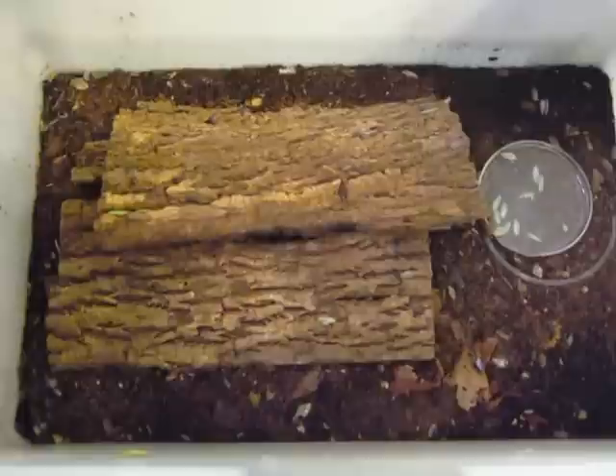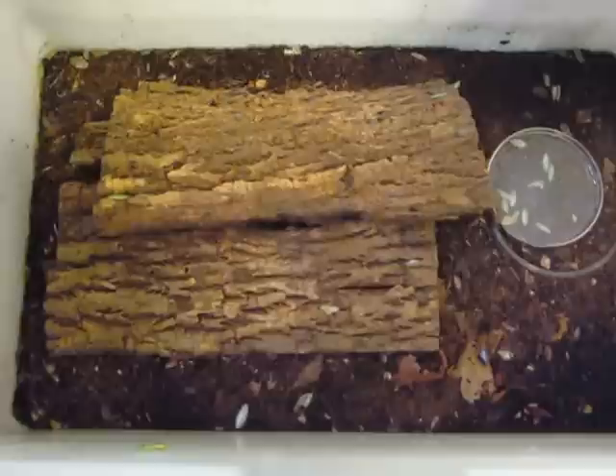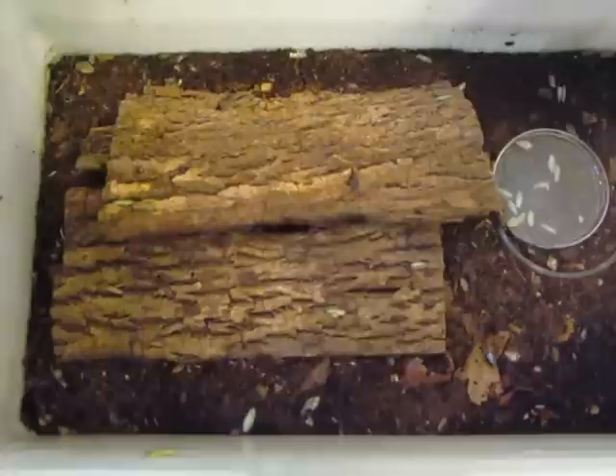This is just a quick video. A lot of people have been asking about the green banana roaches that I raise. I don't sell any only because I don't have any clue how to sex them or anything, but this is my bin. This started with about 30 roaches from a Chameleon Forum member, probably in August.